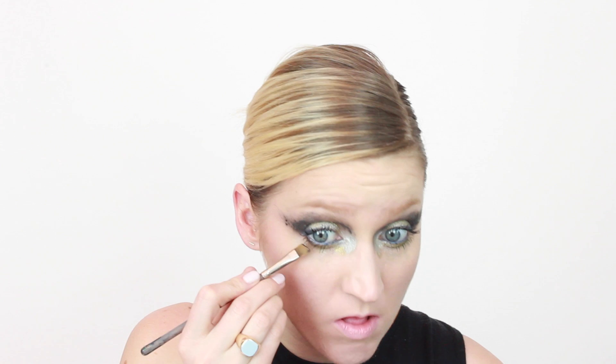Now I'm using a silvery pencil and putting it all in the inside corner of my eye to open it up just a hair. I'm also going in with the MAC pigment and setting the eyeliner pencil, not only in my waterline but also underneath.